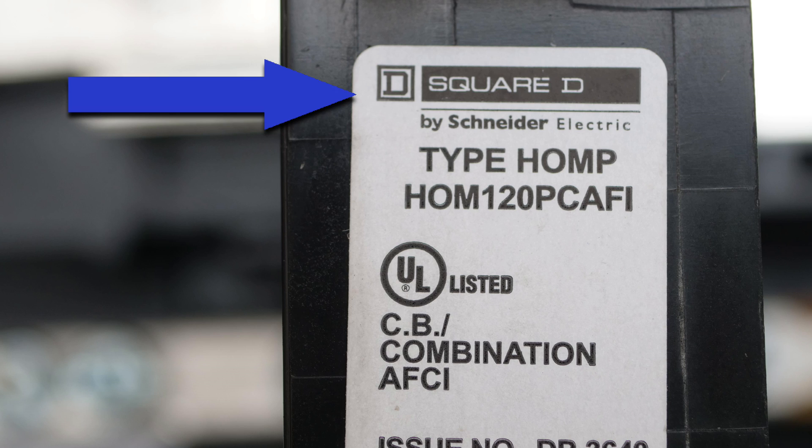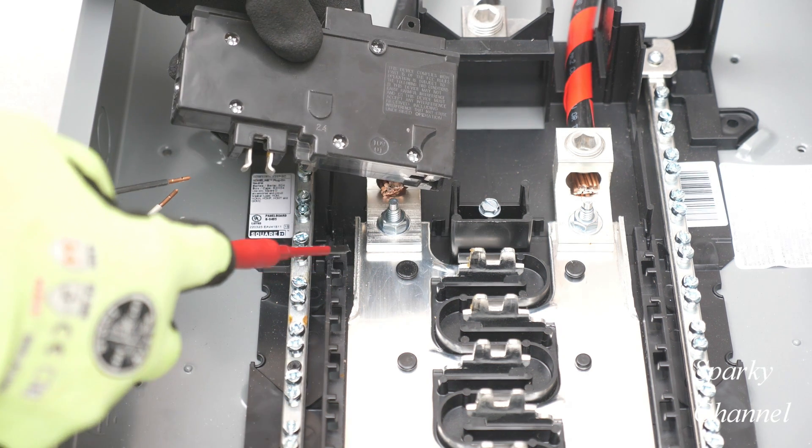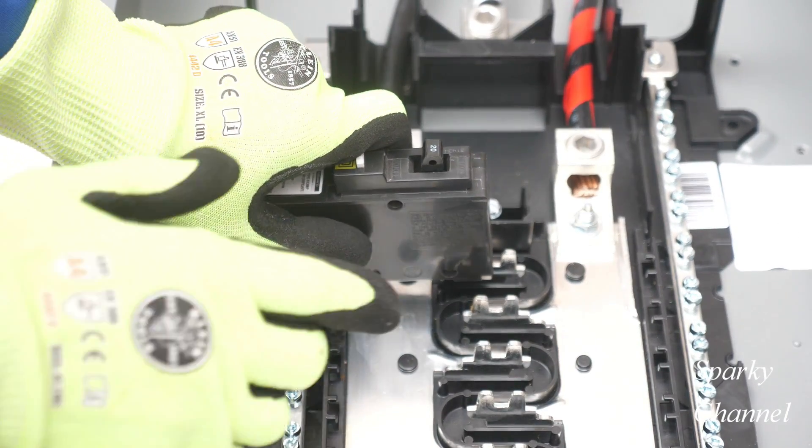We can see that it is a Square D by Schneider Electric and it's type HOMP. HOM stands for home line. P stands for plug-on neutral, and that's what my last video was about — how to install a plug-on neutral on a home line load center.